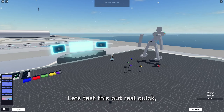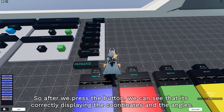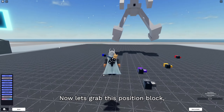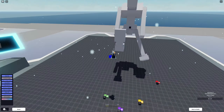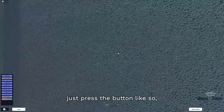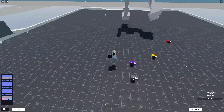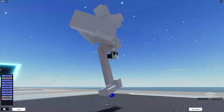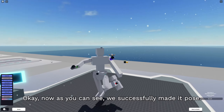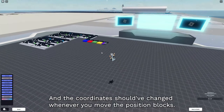Let's test this out. After we press the button, we can see that it's correctly displaying the coordinates and the angles. Now let's grab a position block - if we want it to stay in a certain position, just press the button and the position block will stay still. Now as you can see, we successfully made it pose, and the coordinates should change whenever you move the position blocks.